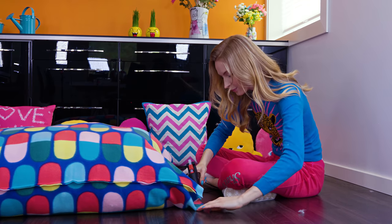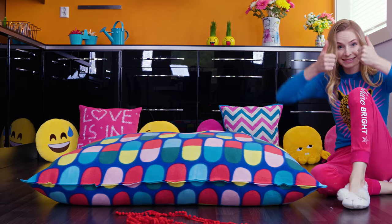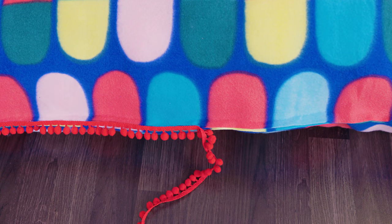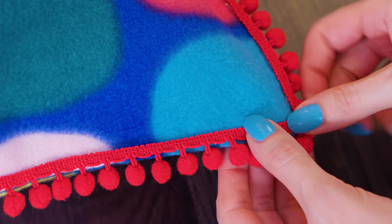I want my pillow to be extra soft and squishy, which requires quite a generous amount of stuffing. When you're happy with your ginormous pillow, glue the open side shut with hot glue. This is so comfy! You can totally stop here — it already looks so pretty — but I decided to use a lovely pom pom garland to decorate the pillow edges with a glue gun.